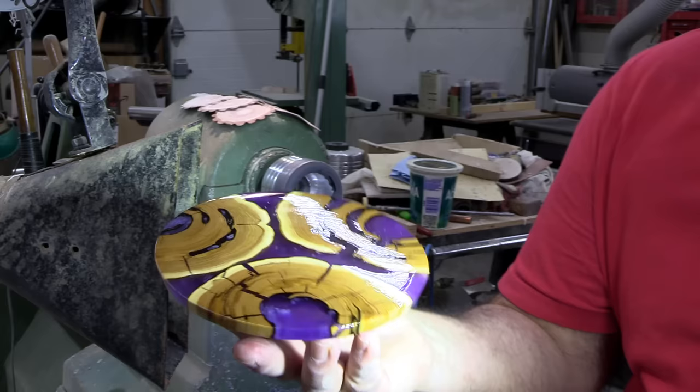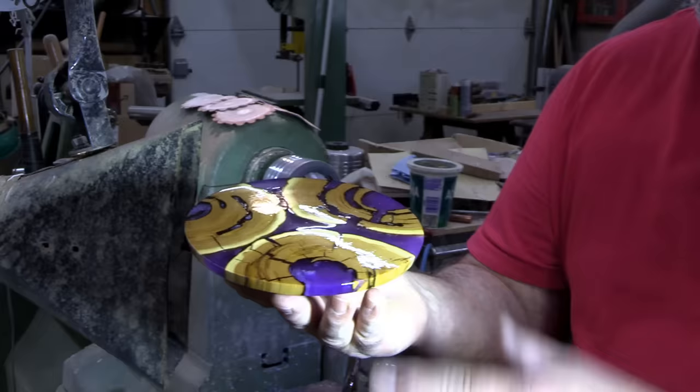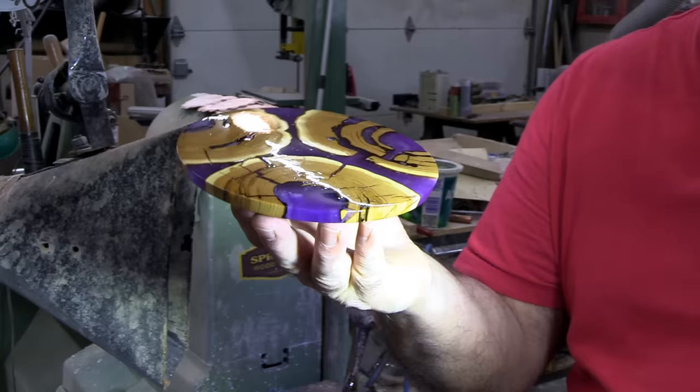I'll finish these separately and show the smaller lidded container or box at the end. We'll see you when we're doing the foot on both pieces. Pretty cool.